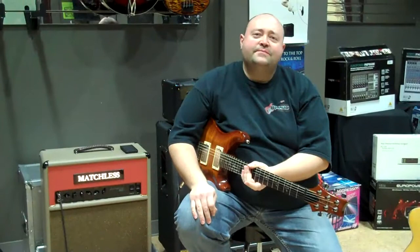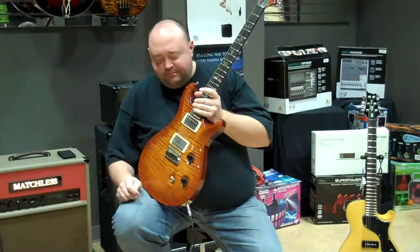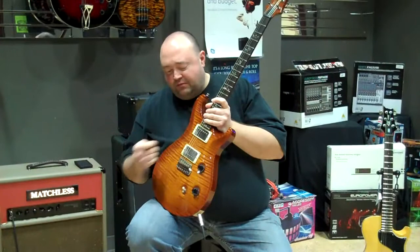Hey, this is Corey from Midwest Music Center here in Northwood, Nebraska. Just showing off some Paul Reeds today. This is the last one of the series of the American models. This is my personal one here. Just wanted to let you hear what this sounds like.